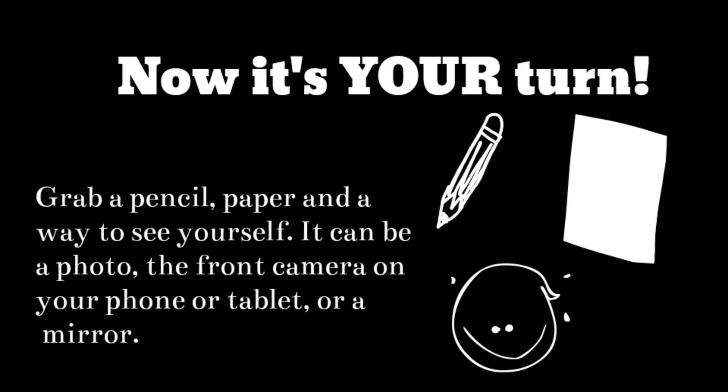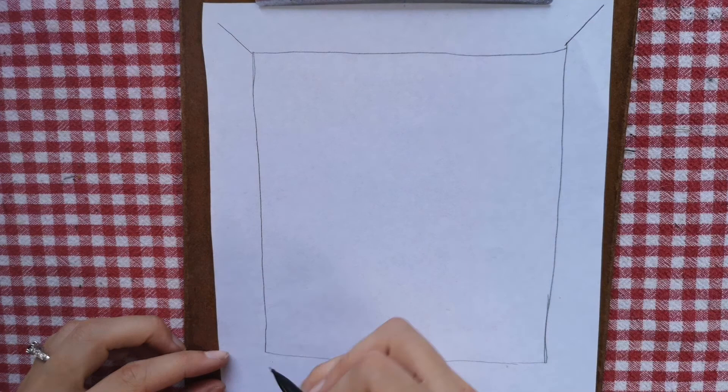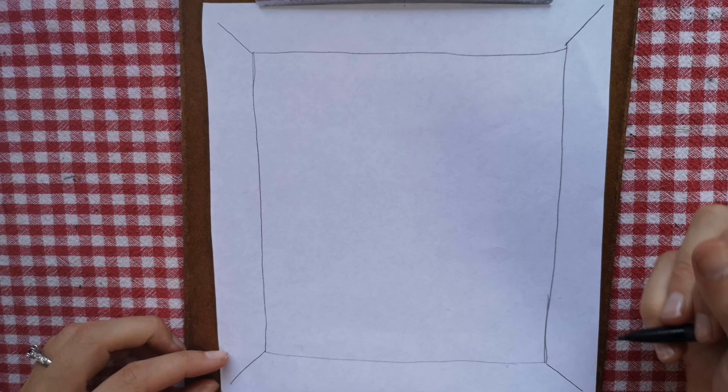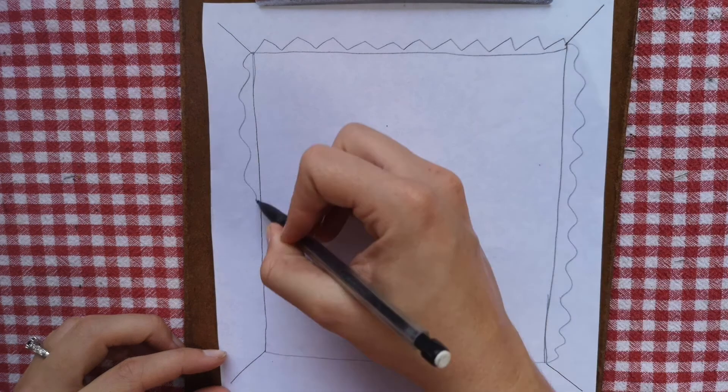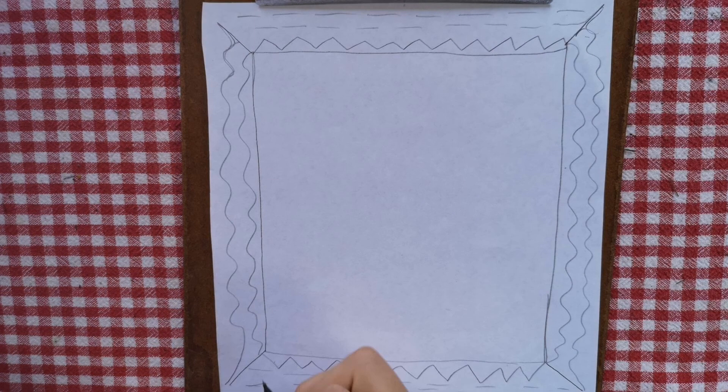Now it's your turn to make a self-portrait. Grab a pencil, paper, and a way to see yourself — like a photo, the front camera on your phone or tablet, or a mirror. First, let's start by drawing a rectangle around our paper. This is going to be a fancy frame for our self-portrait. Then use some fancy lines to decorate the inside of your frame.